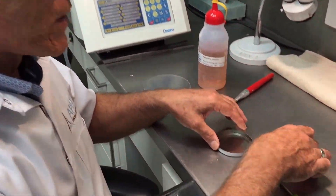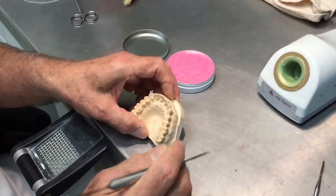This way, the Thermo Wax can be boiled off and we can carry on and use the model to make a mouth guard, as a study model for other purposes, or simply to keep for our records. So we're going to take the Thermo Wax and apply it to our model.